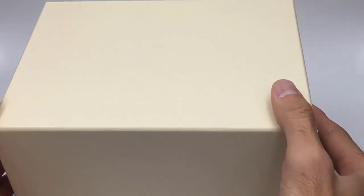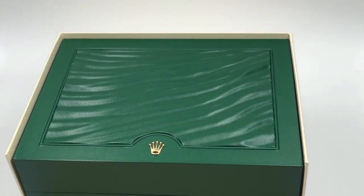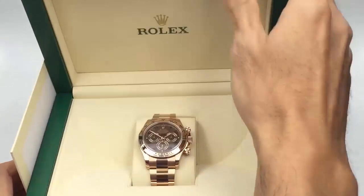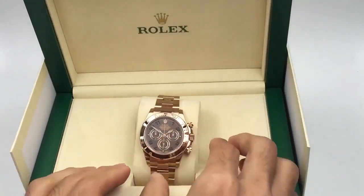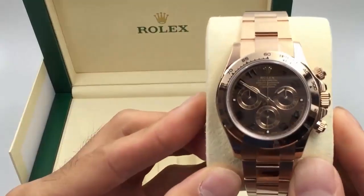Welcome Swiss watch lovers. This is Ken at Jaztime. Today I'm introducing you to the Rolex Rose Gold Cosmograph Daytona with a chocolate Arabic dial. This Arabic dial is not on the actual website so you get to see it first. This is a 40 millimeter with reference number 116505.